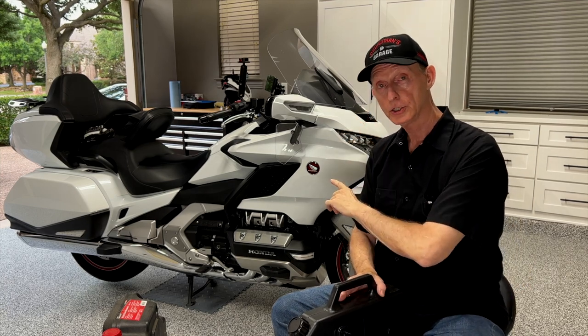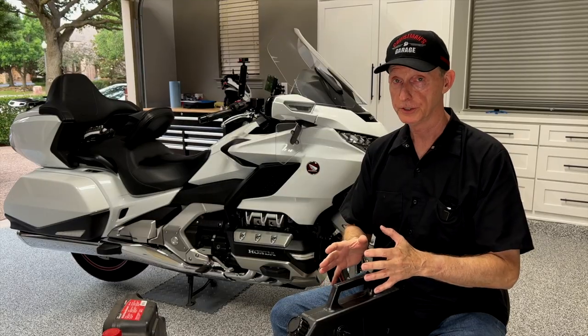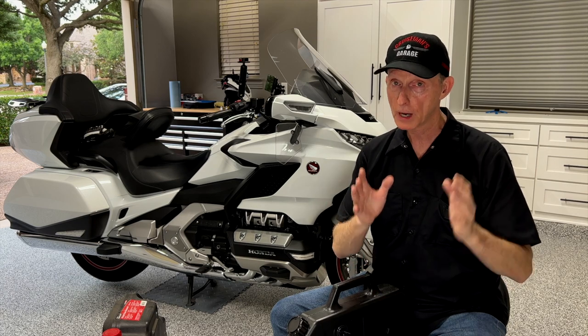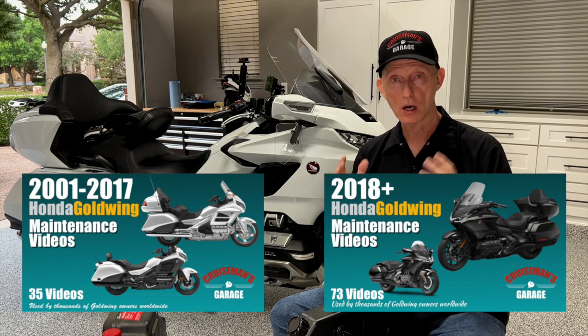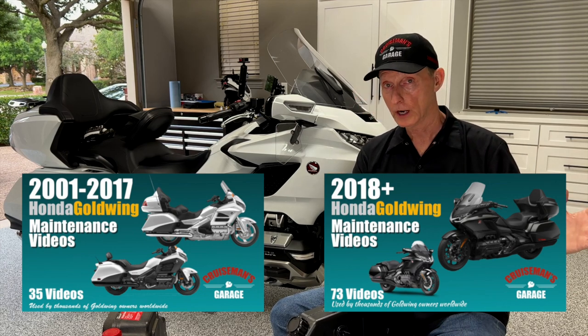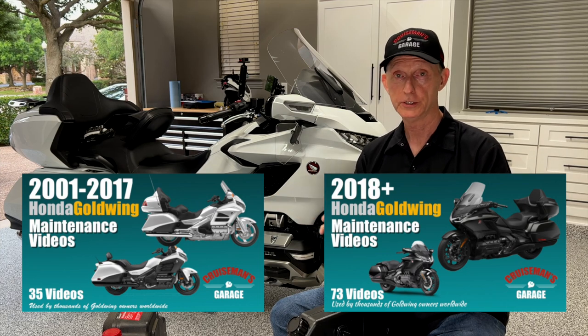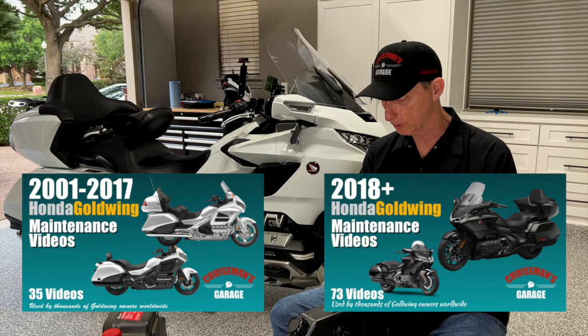I'm going to do an oil change on this 2018 Honda Goldwing behind me. And even though they did not sponsor this video, this video would not be possible without the support of those of you who have purchased my Honda Goldwing maintenance videos. I have videos for every year model from 2001 to 2022 and beyond — check those out, I'll put links in the description below.